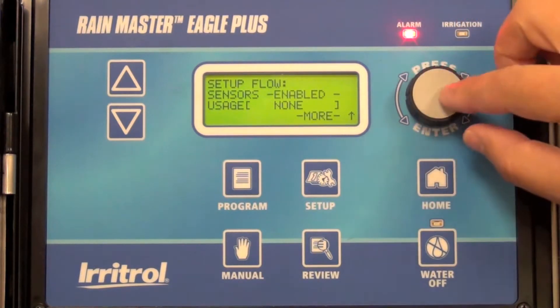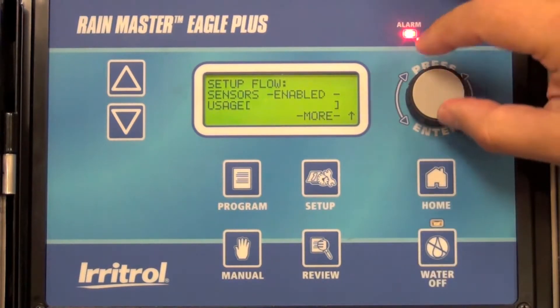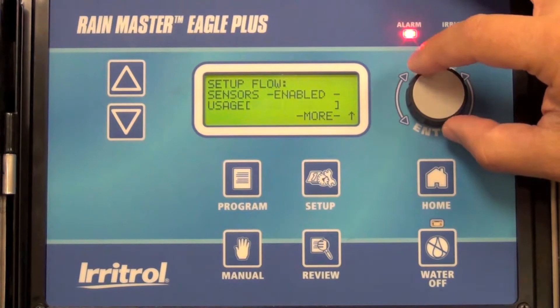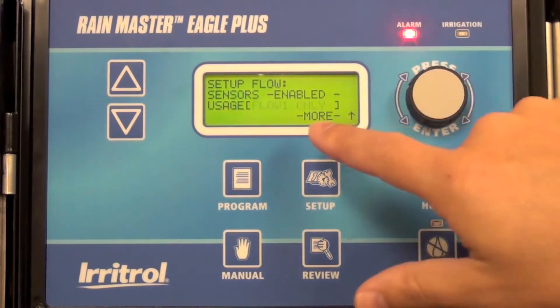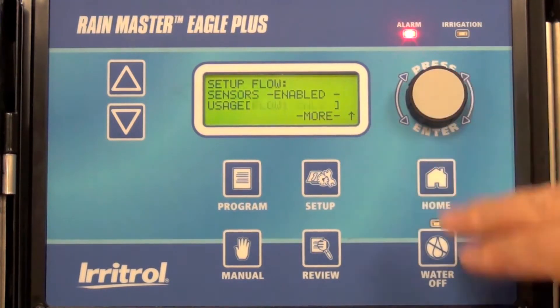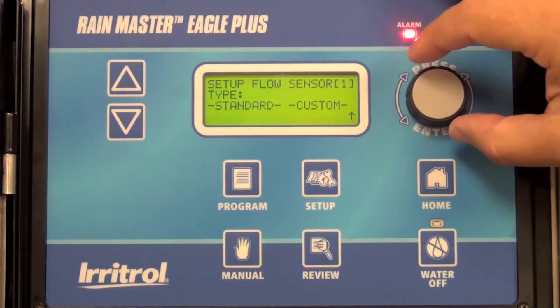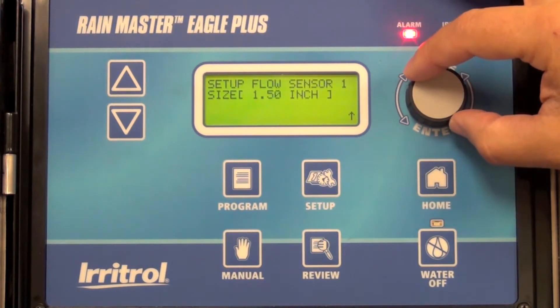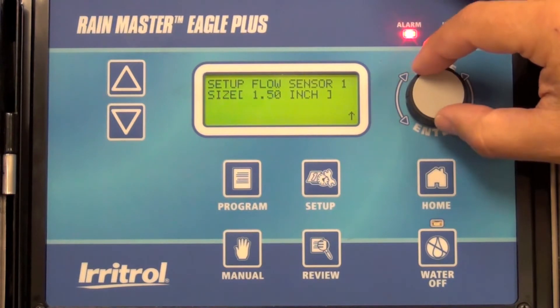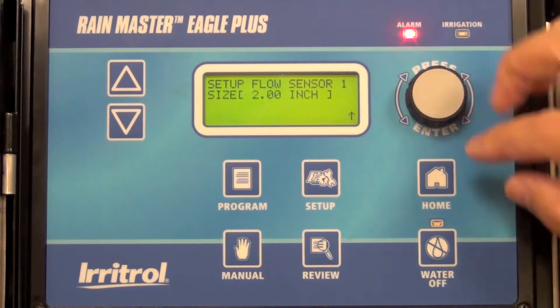Then scroll down to where it says Usage. You can use Flow Sensor 1, Flow Sensor 2, or both Flow Sensor 1 and 2. In this case, we're only using Flow Sensor 1, so select Flow Sensor 1 only. Go to More, and here you set up the sensor size. In this case, it's a standard size — we've chosen a RainMaster 2-inch flow sensor. Select 2-inch, and then you're done.